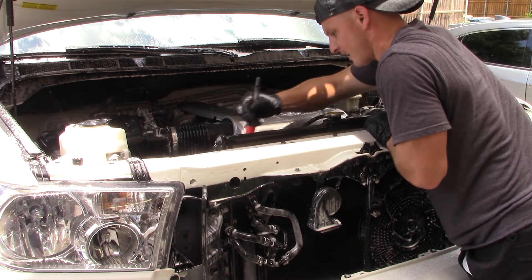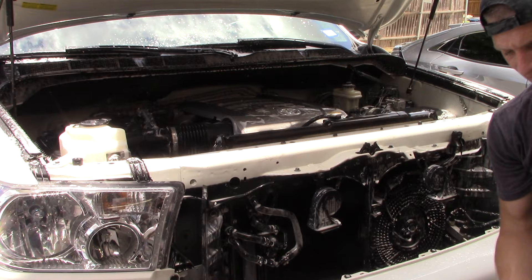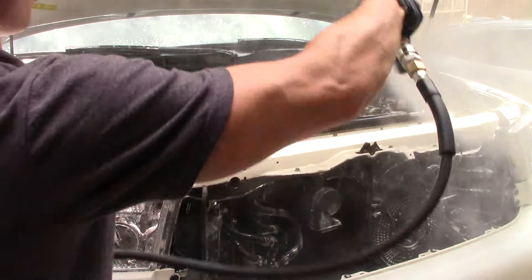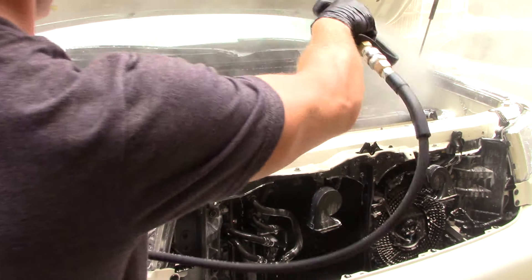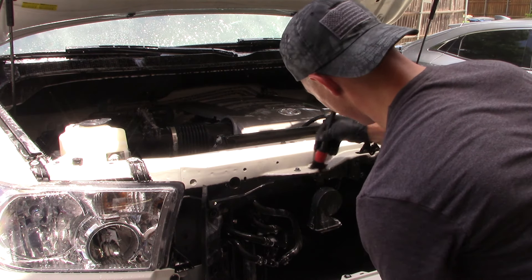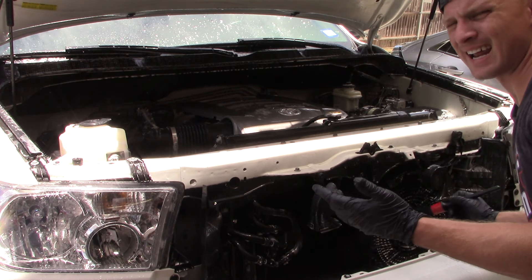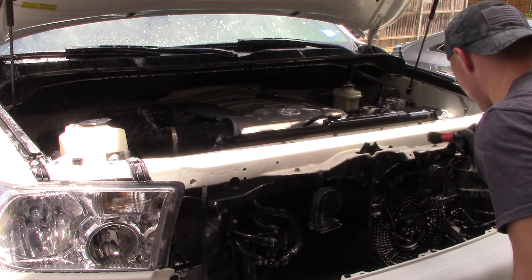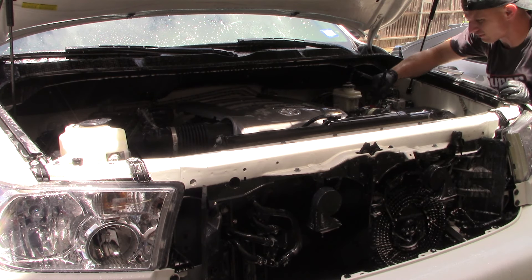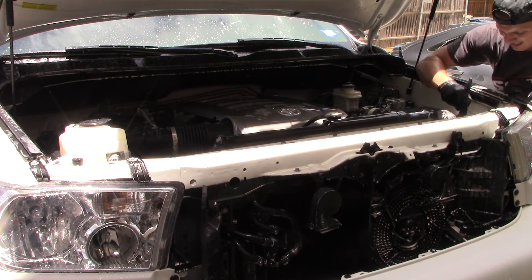I'm just going to keep scrubbing around a little bit more. I can actually see it kind of drying so I'm going to mist some water on it really quick — I don't want this stuff drying on me at all. It is caustic. I do love Super Clean, but you've got to keep in mind what chemicals you're using and the conditions you're in. It's like 97 degrees today, so that's something I have to keep in mind. You don't want this stuff drying — it's just not good for the plastics.